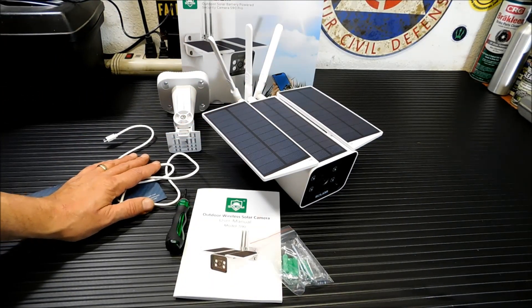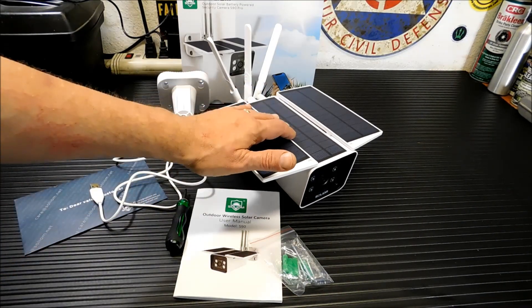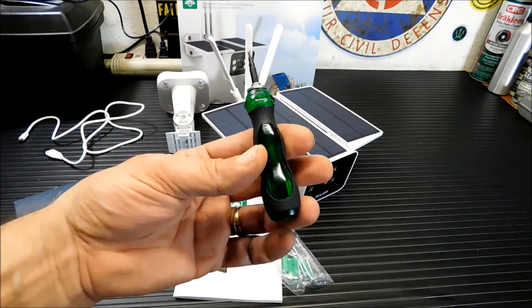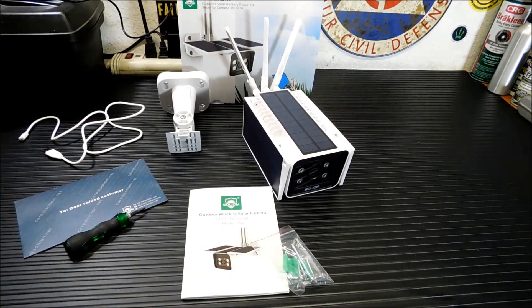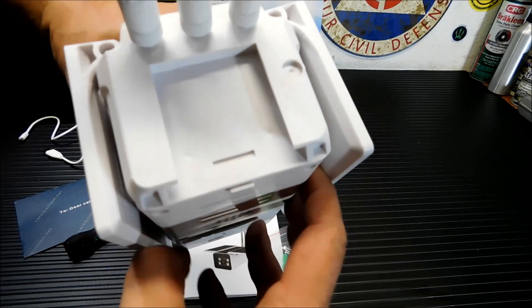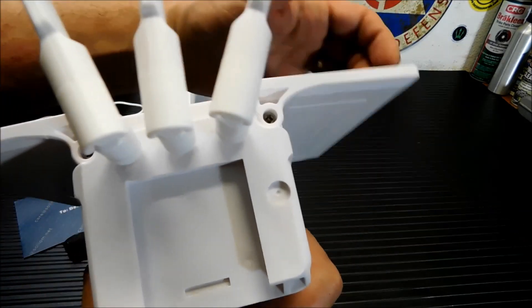Of course, you get a cord, and they suggest that you charge this fully before relying on the solar panels to let it run. My other one hasn't been brought in to charge yet, and that's got much smaller panels, so this will definitely work. They give you a screwdriver — the solar panels come folded down like that when you get it. There's a little screw in back. You tighten that screw up, and they'll still flop around a little bit.